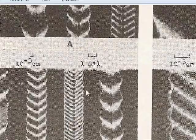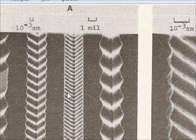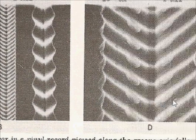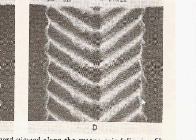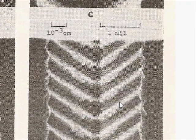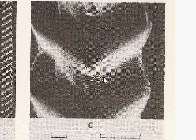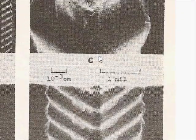From Tin Foil to Stereo is not exactly light reading — you have to be kind of a nut to get into it. The second set of images shows the same wear from a 0.2 by 0.7 elliptical stylus tracking at 1.5 grams. Take a look at this image: this is the elliptical stylus tracking at 1.5 grams, compared to this image of the 0.7 mil conical shape tracking at 5 grams, 50 plays with vertical modulation.